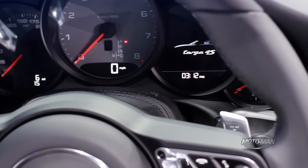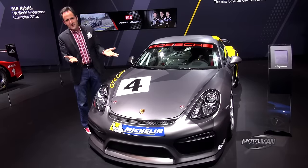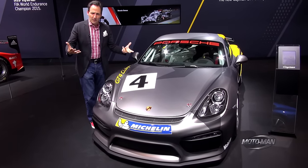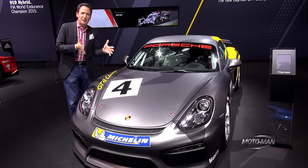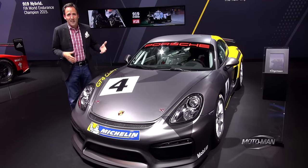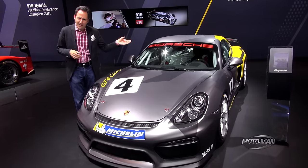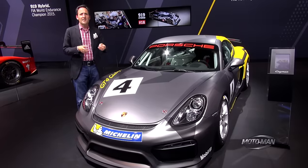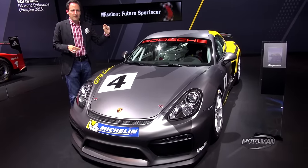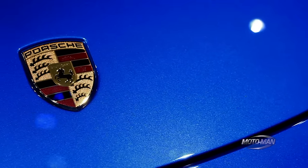The 911 Targa 4 and 4S are not the only world premieres here at the California Republic. Friends, meet the Cayman GT4 Club Sport. This is a track-only car, and there are a couple of changes from the road-going Cayman GT4. You get any transmission you want as long as it's the PDK — and on a track car the PDK does shift faster. The engine is 385 horsepower out of a 3.8 liter flat six with 309 pound-feet of torque coming in at 4,750 rpm. And this car is a hundred pounds lighter than the street car — basically all the interior is stripped out. You still have the HVAC switch gear and power window controls, but the rest of it is all metal.